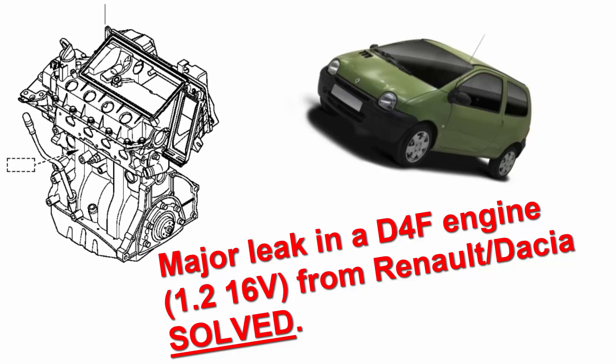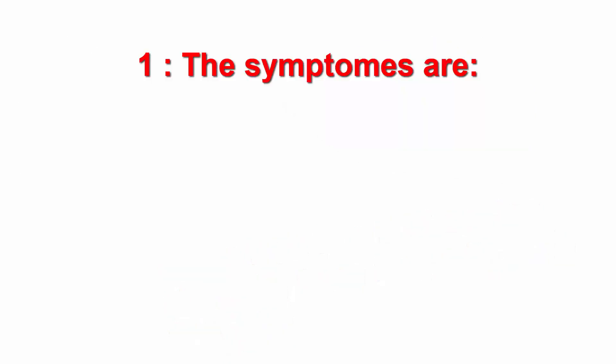Hello everyone. In this tutorial we are going to talk about a problem that we can find on the D4F engine from Renault, which is a major oil leak. You can find this leak quite often on this kind of engine. The engine is quite reliable but there is some misconception, so in this tutorial we are going to fix this. You can find this engine in Renault cars as well as in Dacia cars.